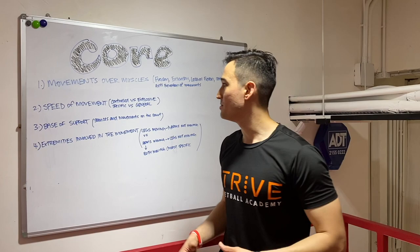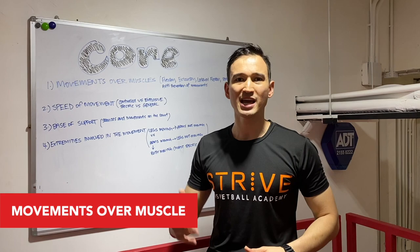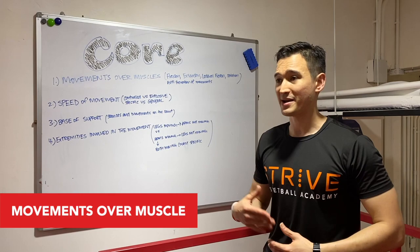When I say movements over muscles, instead of thinking upper abs, lower abs, obliques, or serratus, I want you to think about how the body really works and how the core actually functions. Today I'm going to introduce a few movements to you guys that you may have heard, may not have heard, that may change your perspective in different ways.